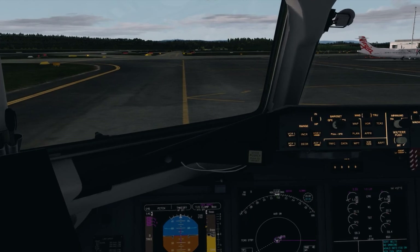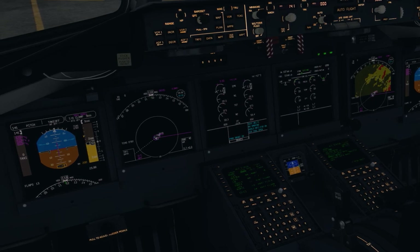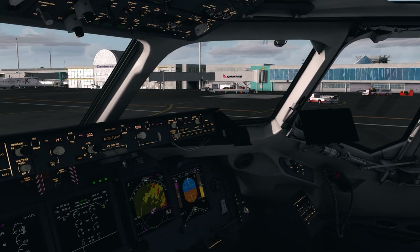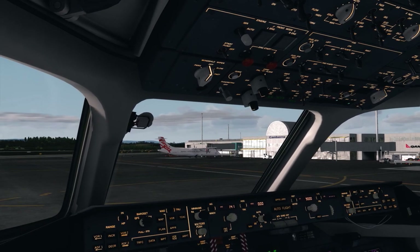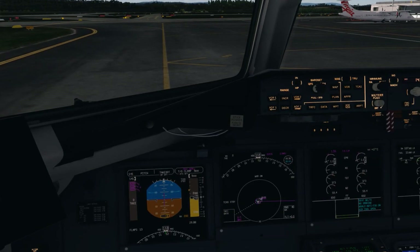We'll do our taxi checklist: flaps set at 13, spoilers armed — we can see the red tab on the spoilers — take-off speeds verified, stabiliser trim set. We select our taxi light on and head out to the runway. We release the parking brake and increase the throttle.